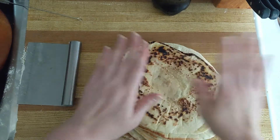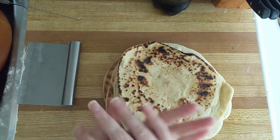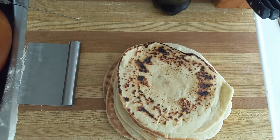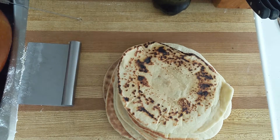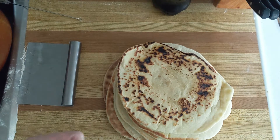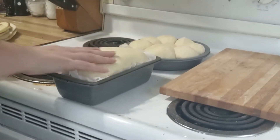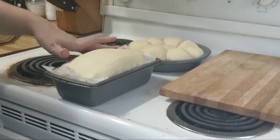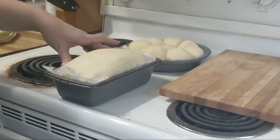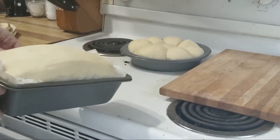Now you just have to wait about 15-20 minutes for the rest of your dough to proof, then put it in the oven for about 15-20 minutes. You definitely want to check on yours halfway through to make sure it's cooking and baking properly. It's been about 15-20 minutes — as you can see they've both risen, and now they go in the oven for about 15-20 minutes until completely baked.